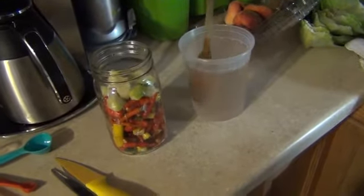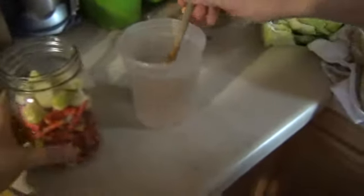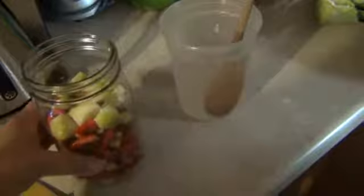Hey, this is Ann with Gideon Gardens. Somebody asked me to show how I did my fermented hot sauce, and honestly it is just real simple — it's just like the other fermented stuff. You get your jar and you put the hot peppers in it. I put a bunch of garlic in it too, and then you just pour the brine over top like so.